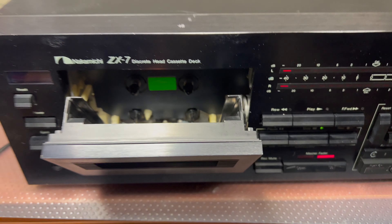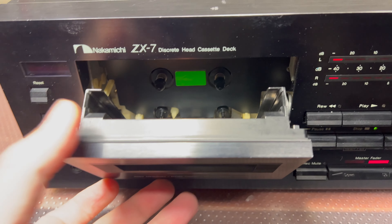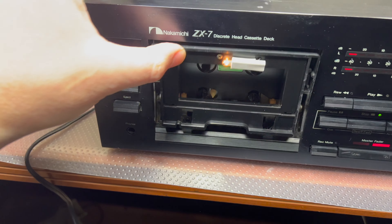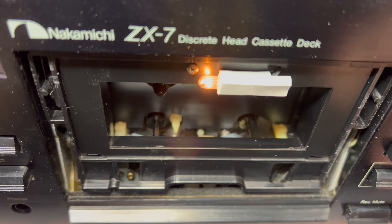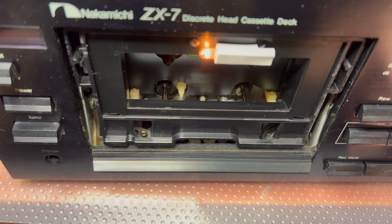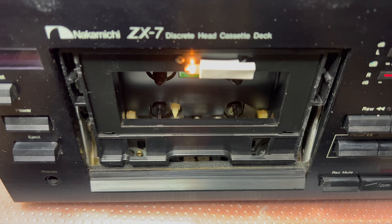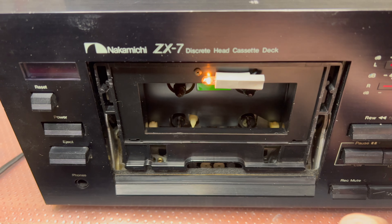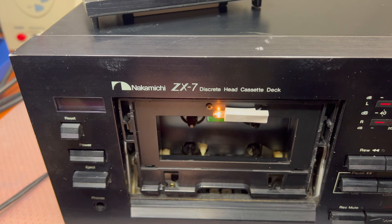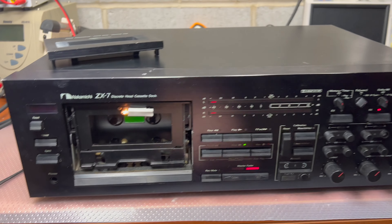The capstans turn, so that's a good sign — both of them. Let me remove the cover so we can see together. The lamp works. I believe the auto-stop bulb is dead, because everything turns on and immediately turns off. All right, so multiple things to look through.